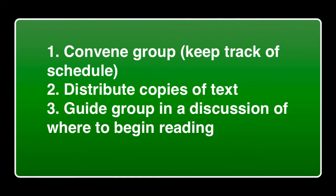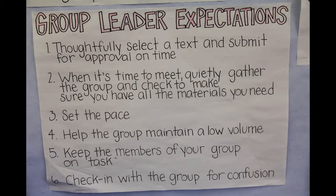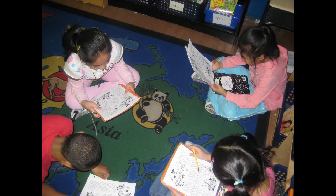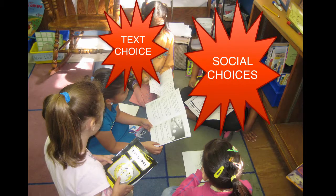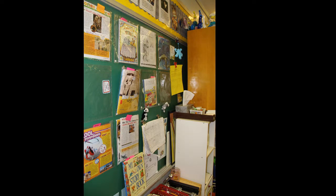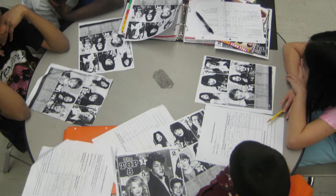Group leader responsibilities. The group leader is responsible for selecting the text to be read. Once groups are formed and it's time to meet, the group leader convenes the group, distributes copies of the text, and guides the group in a discussion of where to begin. The group leader collects the text at the conclusion of the session. In cooperative unison reading, students form their own groups by signing up for the text they want to read or joining groups with people they want to work with. When a prospective leader examines a text with a group in mind, they are pressed to view the text from a more critical set of perspectives. Selecting a specific text symbolizes a kind of investment against which others' reactions and opinions are significant, making the entire experience of reading more memorable.